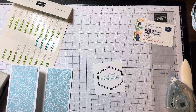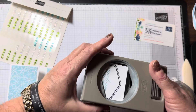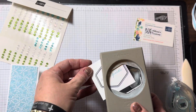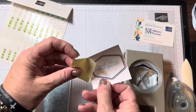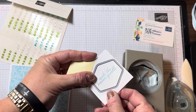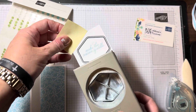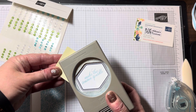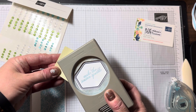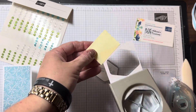Now I'm going to get out our new Heartfelt Hexagon punch. It can be a little hard to make the piece fit in exactly, so a little trick is to use a Post-it note — it extends the paper just a tiny bit so you've got something to grasp on the side. Then I line it up and punch it out — voilà!